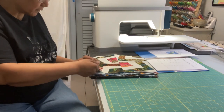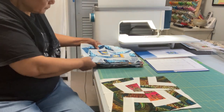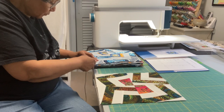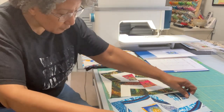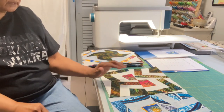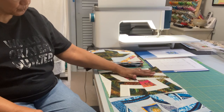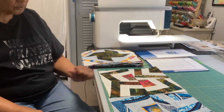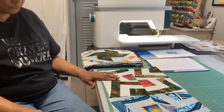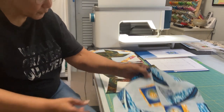Block one is called Oblique, and here are the two blocks that were made. We made these little individual units and then put a ruler on them and trimmed them so that they turned askew and we got this wonderful effect. So here is block number one, Oblique.